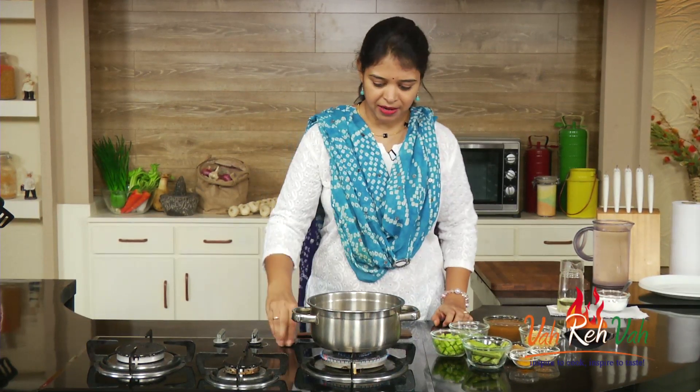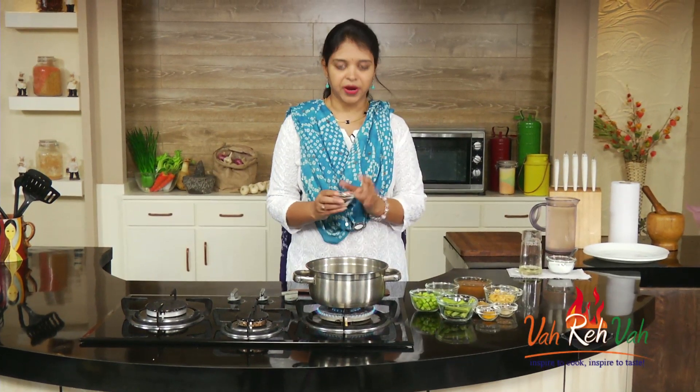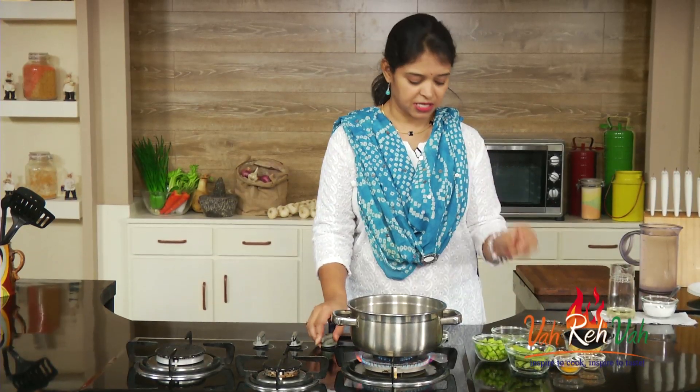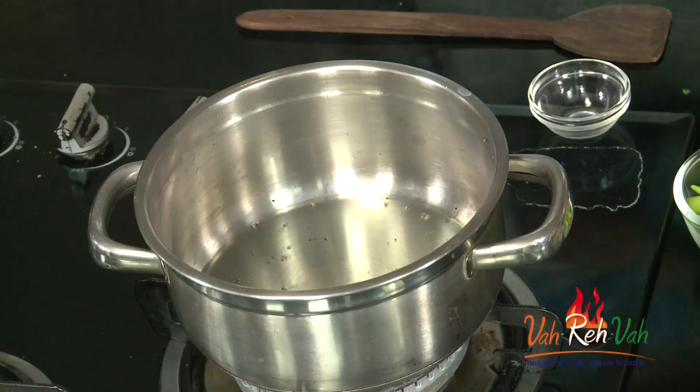Take a pan and first we're going to add some oil. Once the oil is hot we are going to add some mustard seeds. Once the mustard seeds splutter, we are going to add curry leaves. Always be careful because this will spill on you when you add curry leaves, so just reduce the flame and move back.